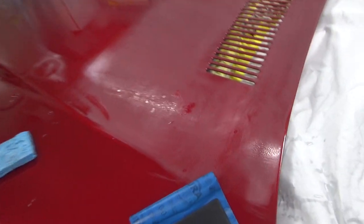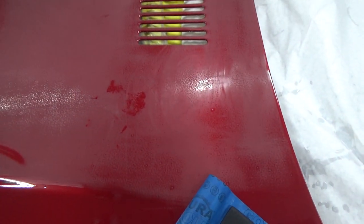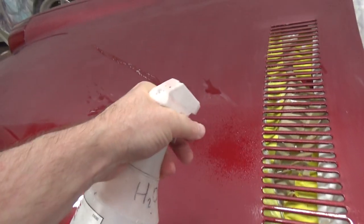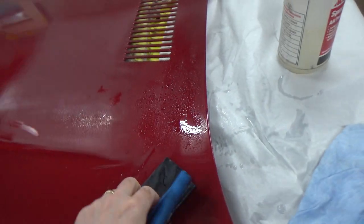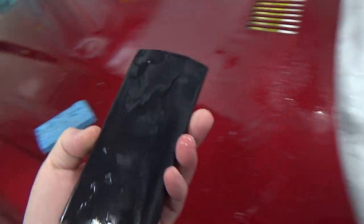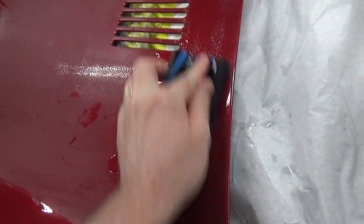This area here is not quite done yet — it's pretty good in this area, not so good in this area. After I've done the first couple of applications, I just come through and mist the areas that I know need more attention, and that tells me where to spend my time. I'll take my block and rinse it off again, then come over all the areas I just misted and hit them again.